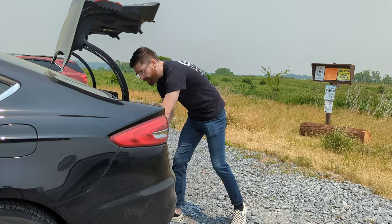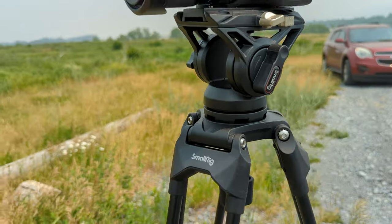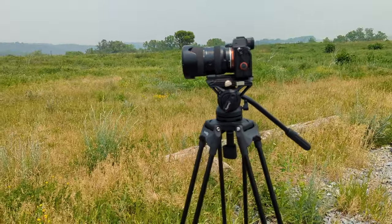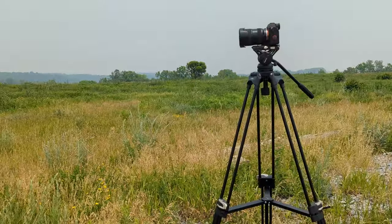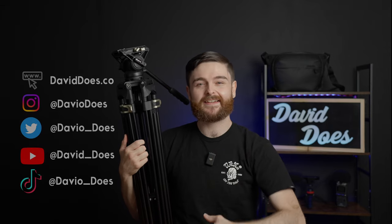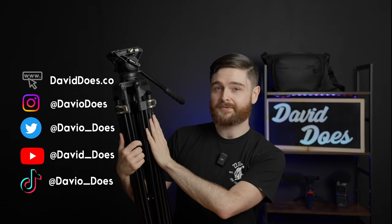Are you looking to up your tripod game without spending a ton of cash? Maybe you just got a larger camera and you don't trust your current tripod. We're shooting extra wide today for a special review. Welcome to David Does. Today, David takes a look at the SmallRig AD01 Tripod.